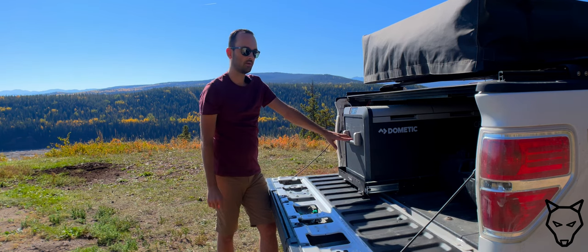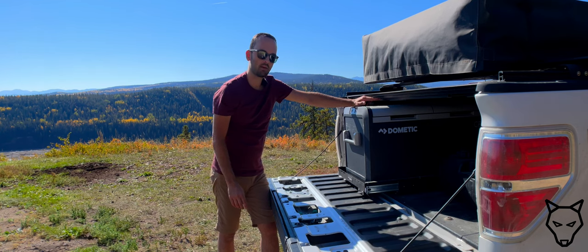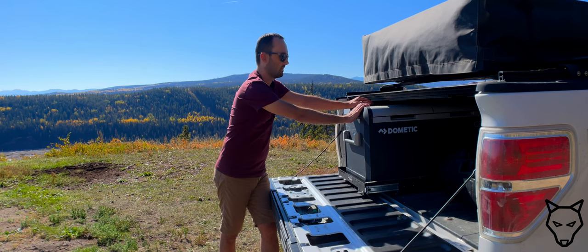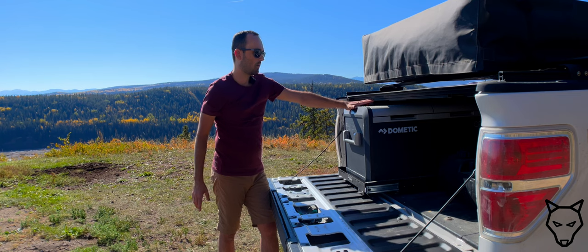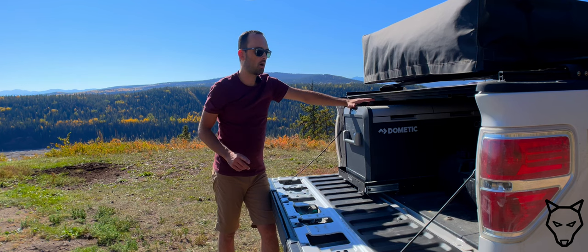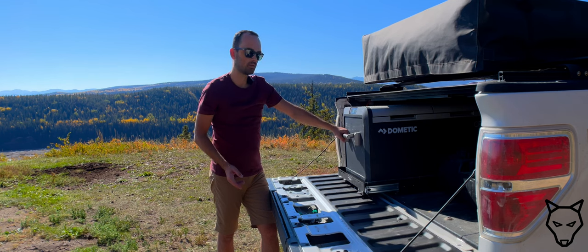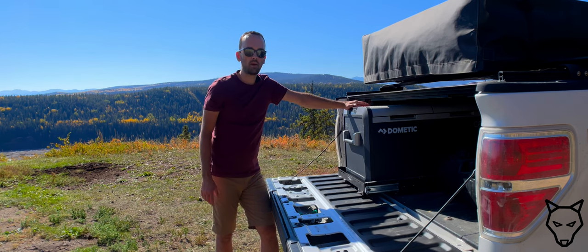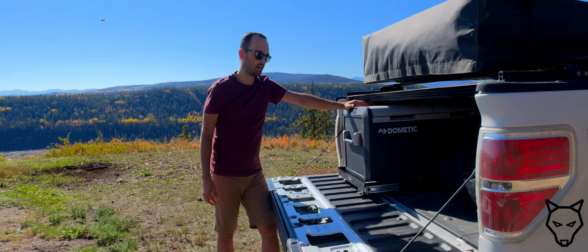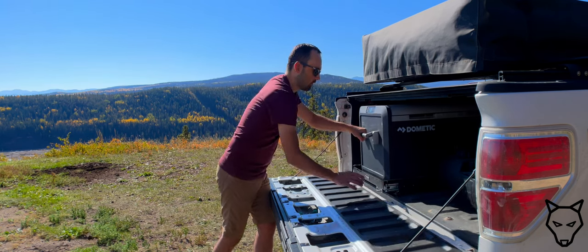There's not much clearance between the top of the fridge assembly and my tonneau cover, so I feel confident the fridge freezer is not going anywhere. There's also no occupants or passengers in the pickup box to get injured, so I've opted to omit those two straps. However, if you're mounting this in the back of a 4Runner or an SUV, I would recommend following Dometic's instructions. I really like the idea of being able to grab a handle to help pull it out if the vehicle is pointed downhill.